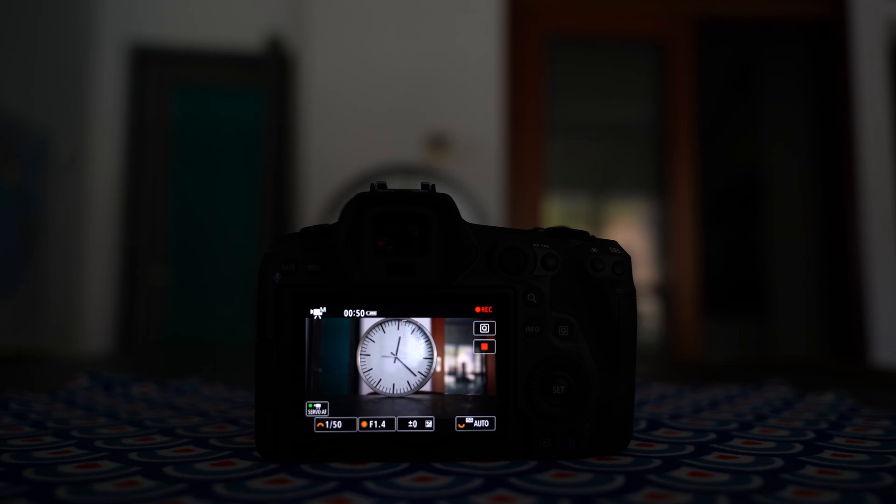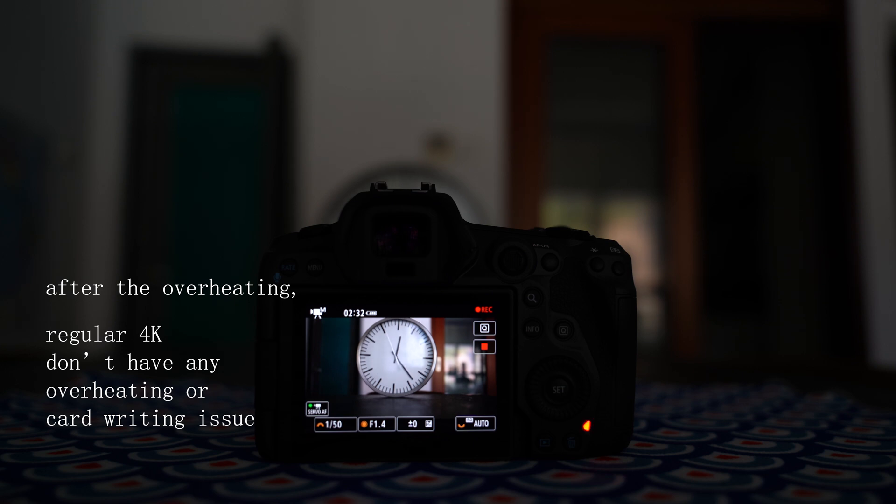We're going to try to film around 20 more minutes to see if regular 4K has any problems. If it can still work, then that should be very good news for all of us.